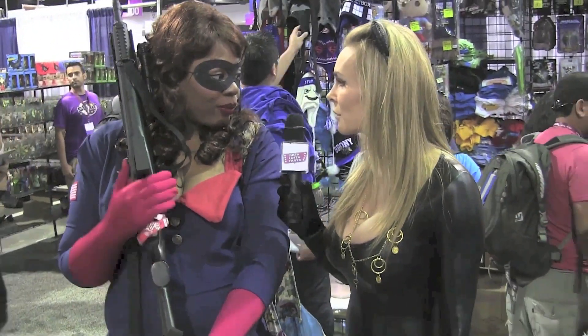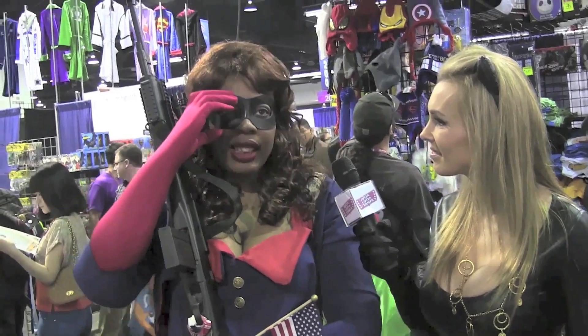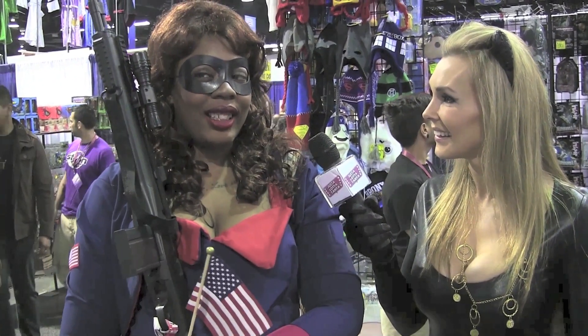So have you cosplayed this character before? No, this is my first time. I made it three weeks ago and I'm debuting it today. Well, it looks amazing on you. Thank you. Have you done any other characters before? Last year I debuted animated series Storm from X-Men and Golden Age Catwoman, which is like the purple dress with the cowl and everything.